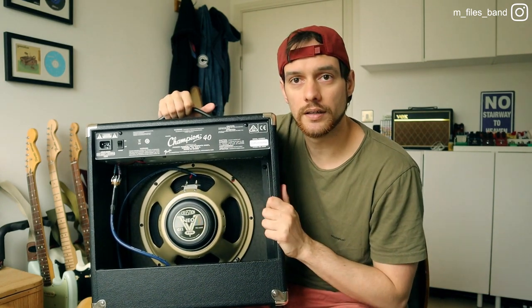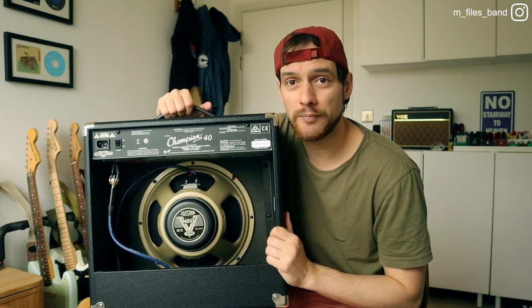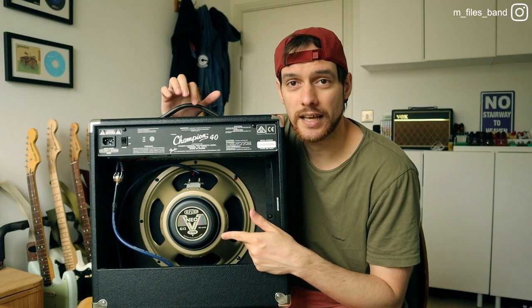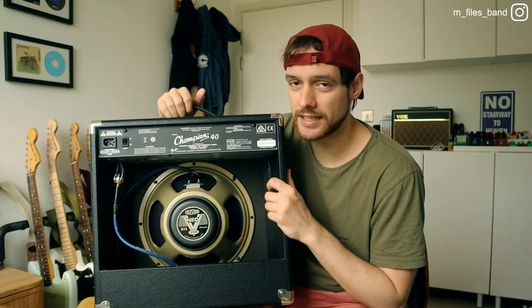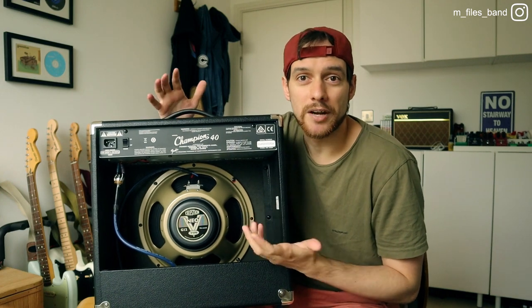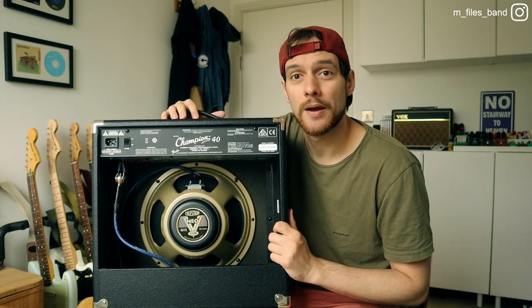By the way, there's a sound comparison coming soon, so bear with me. The original Fender Special Design speaker was 9.2 kilos, and when I changed to this Celestion, thinking the original was ceramic, the amplifier now weighs 9.5 kilos — about 300 grams more — so it's actually heavier. I like to think the materials are a little better or the magnet is bigger. But thinking about it, it means the original speaker that was already here is also a Neo Demon speaker.